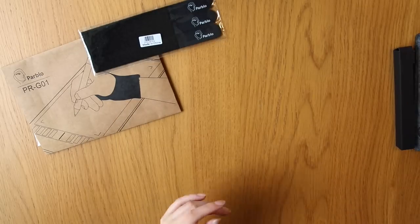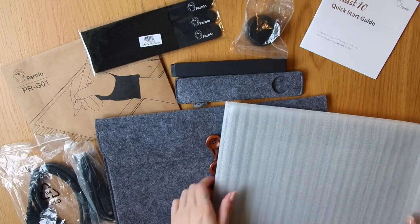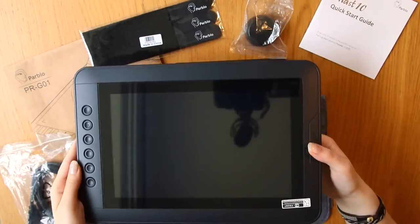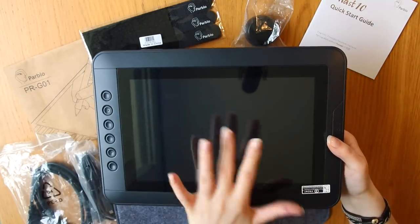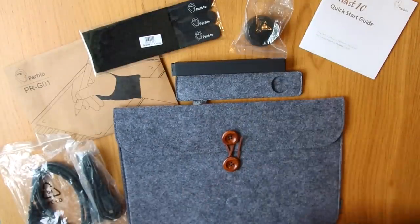So if you want to get one of these yourself, you can use the link in the description box below and get 10% off on your order. And at the same time you'll also be supporting me and this channel, which is pretty awesome. But disclaimer — I will still say my own and honest opinion as usual, and I will just show you how it works and share my opinion and experience, so you can decide for yourself if you like it or not.